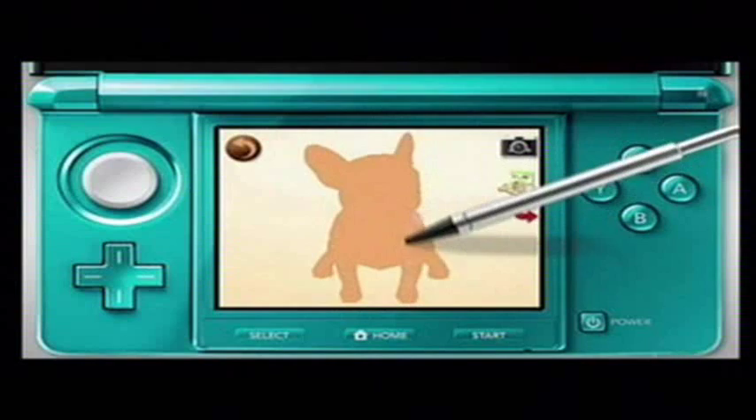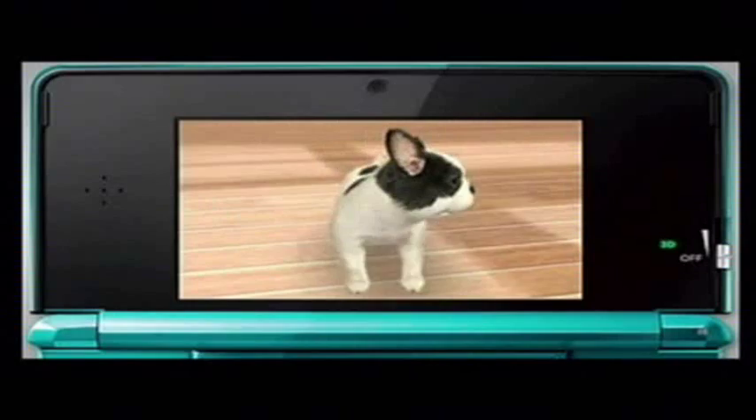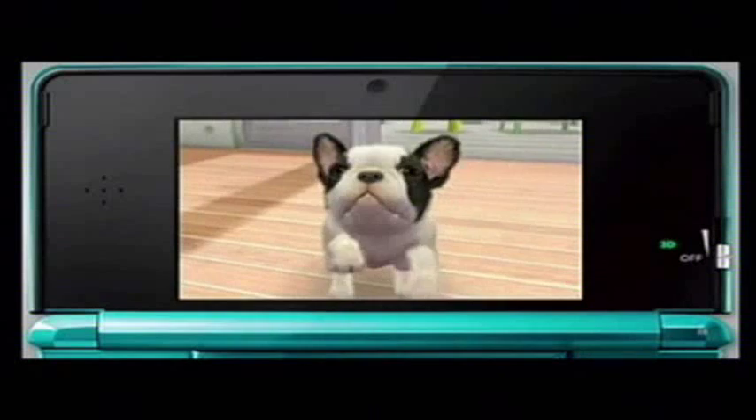Wrap the puppy's silhouette with the stylus to pet it. The puppy will also remember your voice and face. If you lean your face towards the screen, the puppy will sometimes lick your face.